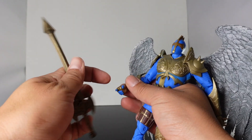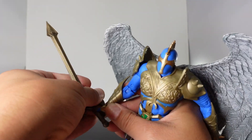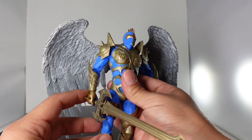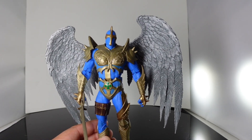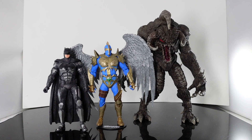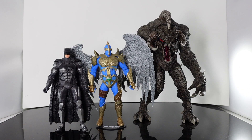Let's go ahead and have him hold his sword and see how well he holds on to that. It is a little bit oversized, but it's perfect — oh man, this guy just looks so cool. Let's do some size comparison with some other McFarlane figures. Right here I have him next to the new McFarlane Violator and a 7-inch DC Multiverse Justice League Batman. He is taller than the Batman and, obviously, the Violator is a lot larger than him.